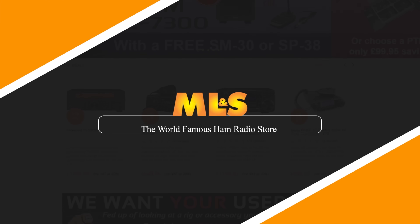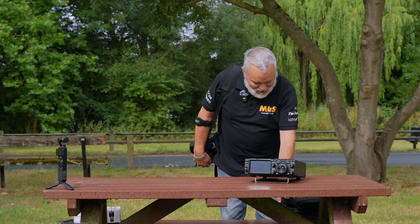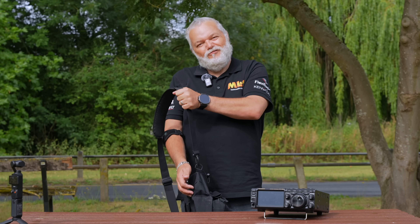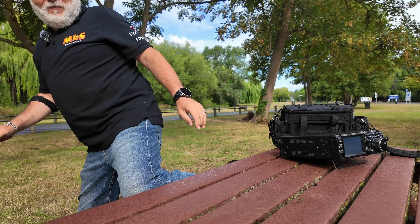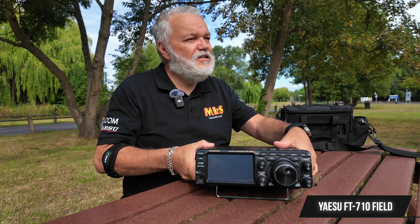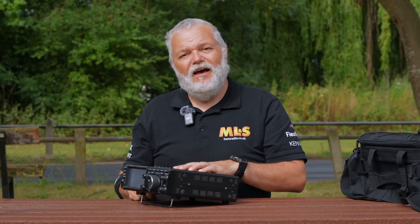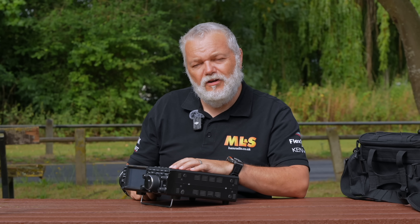It's a little bit cloudy, but hopefully the rain has stayed away and you should hear some differences between the two antennas today. So let's get into it. So we've got ourselves a little bench here and what we're going to do is run through the equipment. The first thing we've got today is a Yaesu FT710 field, a trusty radio that will do us proud on our little test with the RF loop on the ground.